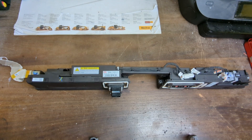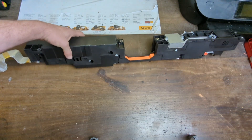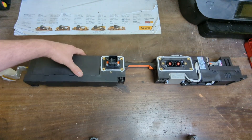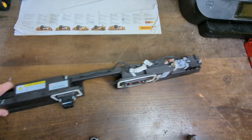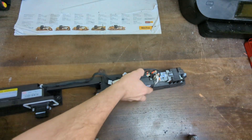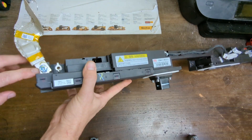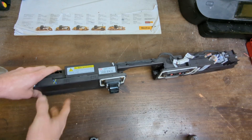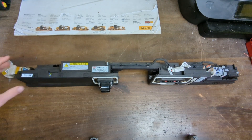Following on from pulling the BYD blade battery pack apart out of the Atto 3, I pulled this contact block out of it. I haven't really seen anywhere on the battery pack where there is a fuse. The positive bus bar just comes up to this point here, and the negative of all the cells comes up to this point here, but there's no fuse on the actual pack — so I'm assuming there's a fuse somewhere inside this.